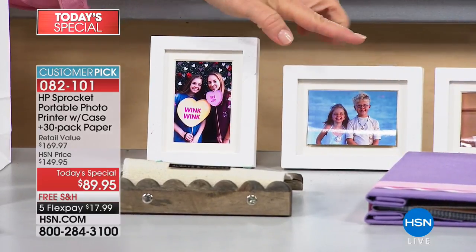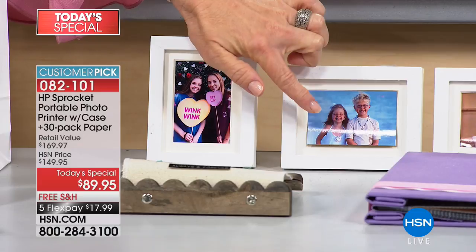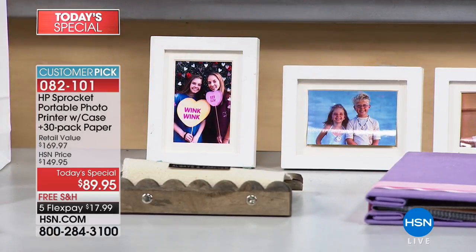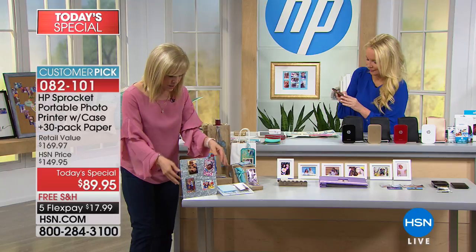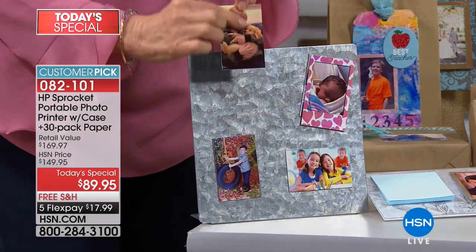The two-by-three frame industry has exploded — they sell special two-by-three frames that fit the two-by-three prints. So if you're not creative, all you have to do is put your photo in the frame. The magnets are also great — you can buy little magnets and stick the photo sticker right on.